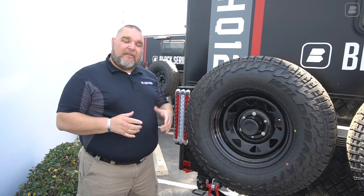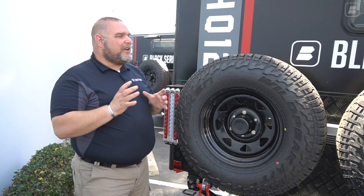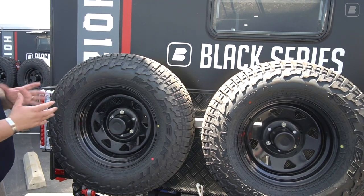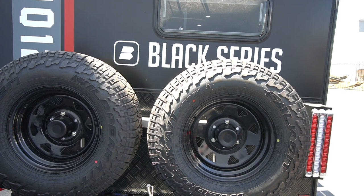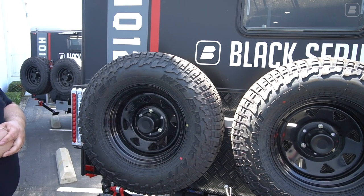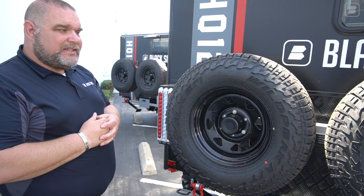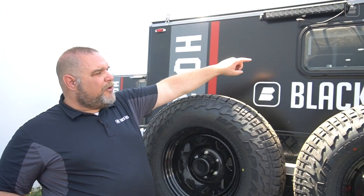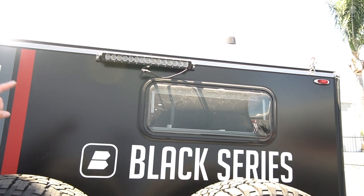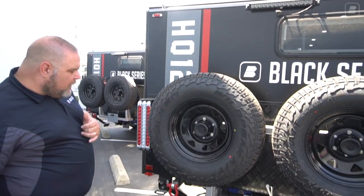Here we are on the back side of the HQ12. Key features back here include our two spare tires — we're running Falcons on this unit with a 10-ply sidewall rating, size 265/75R16 — two spares. Looking up there's another window, which is actually our kitchen window for the interior kitchen. Above that is another very bright LED light bar.